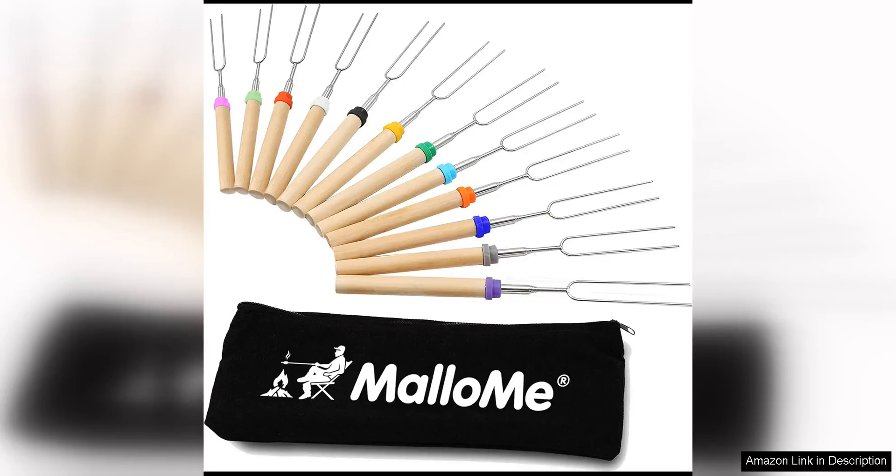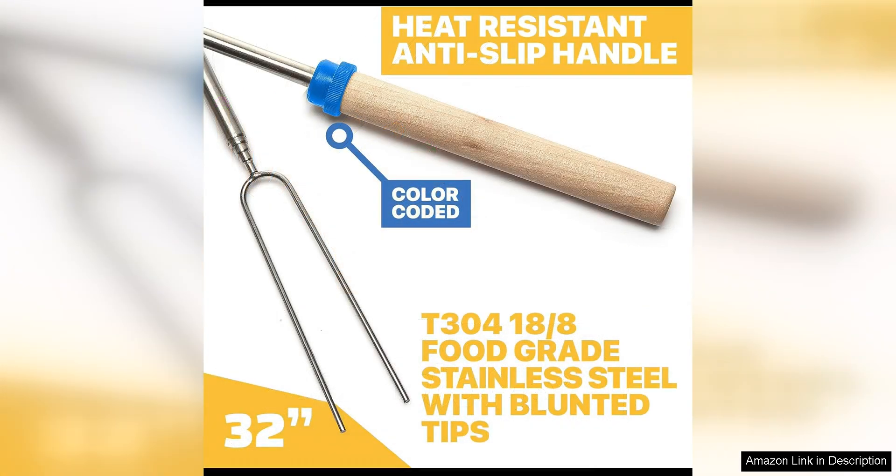The Malame S'more Sticks for Fire Pit Long are a game changer for anyone who loves roasting marshmallows over an open flame. These extendable roasting sticks are perfect for use over a fire pit, giving you the freedom to safely roast marshmallows, hot dogs, and more.